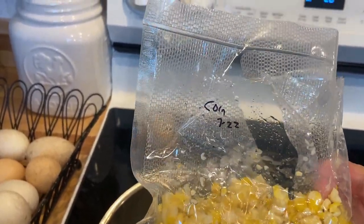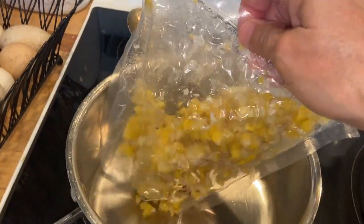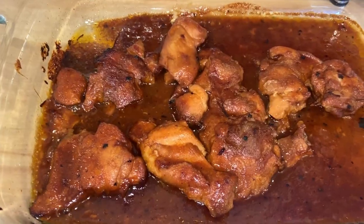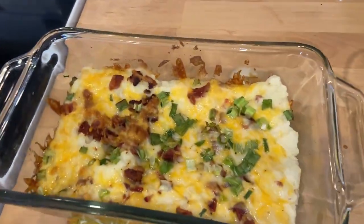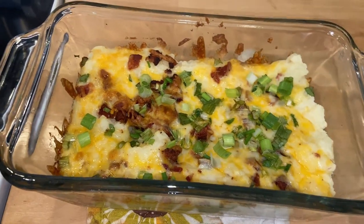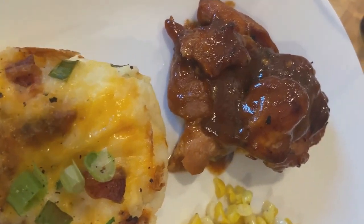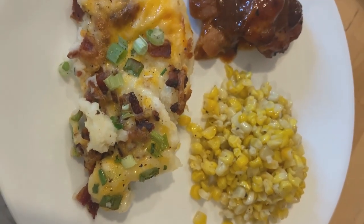I had some corn in the freezer that I needed to use up. It's from a local farm and it's so good. All you've got to do is add some butter, salt, and pepper, and I thought that would go good with barbecue chicken. I put the potatoes under the broiler for just a minute — look at these potatoes, they are smelling amazing. I'm just going to top them with green onion, and as soon as that corn gets heated up, we'll be ready for dinner. Y'all, this was just a warm and cozy meal. It was delicious and you've definitely got to make this.